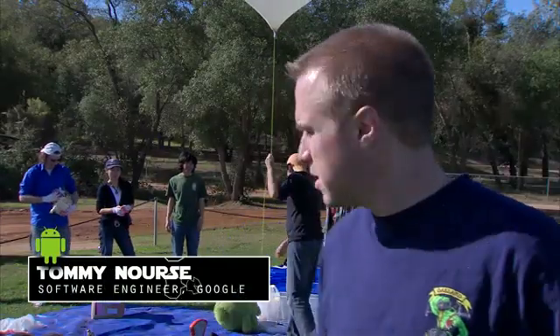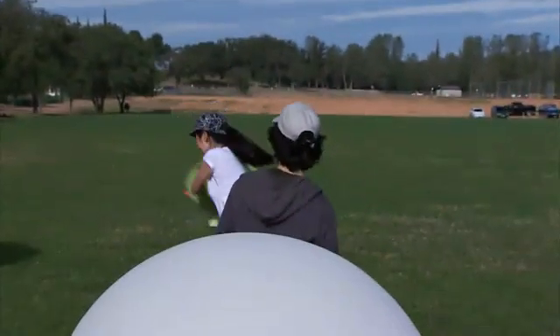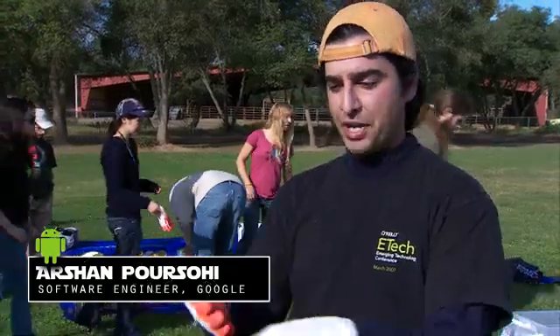Today we're launching a couple of balloons with a new Nexus S on them to see how well they work at altitude, and just to play around and do some fun science. The phones themselves are going to be running apps so that we can actually see, as it's panning around, what it's looking at down below on maps.